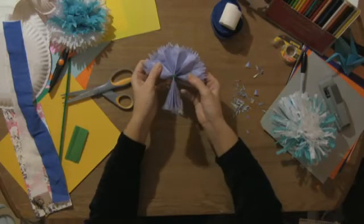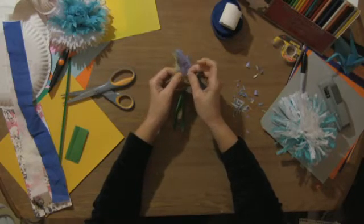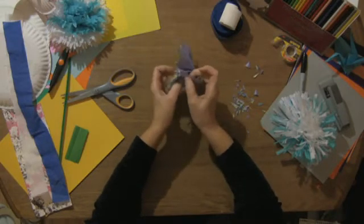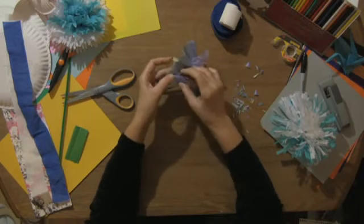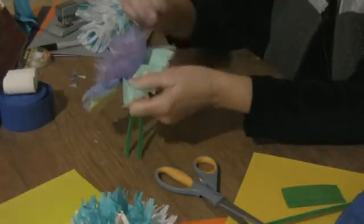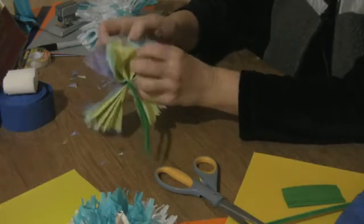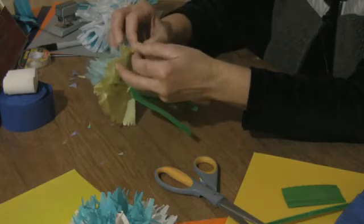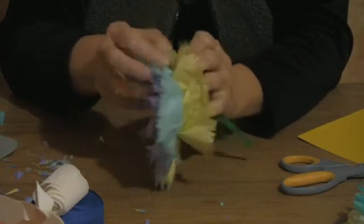Open your fan and take one tissue paper at a time. If you have two of one color — like I have two purple and two blue — you know exactly what you're grabbing. Just pull up and down carefully, because tissue paper will rip if you pull too hard. Bring each layer up to the center and do this on both sides. Sometimes I leave a bit at the bottom to make the flower look a little bigger.